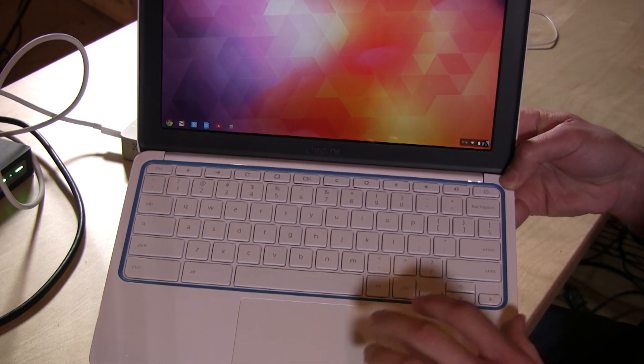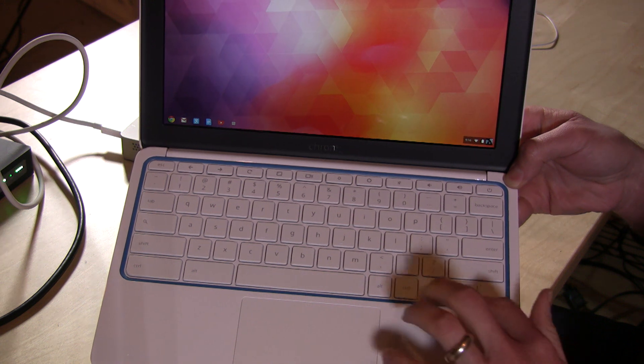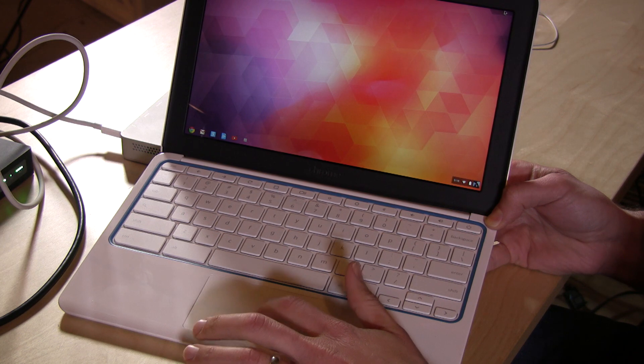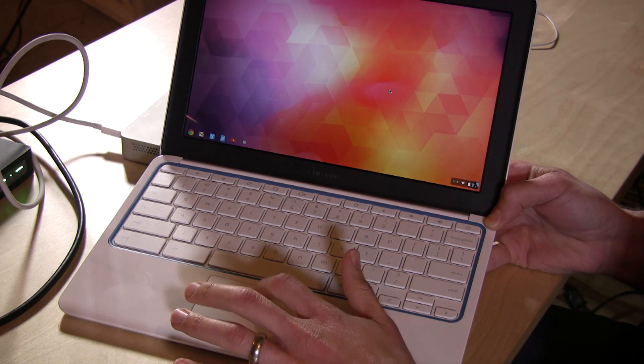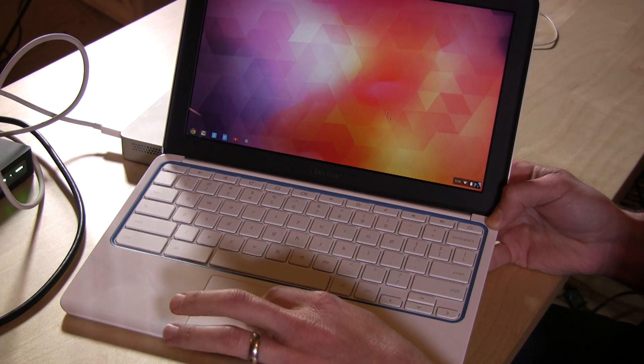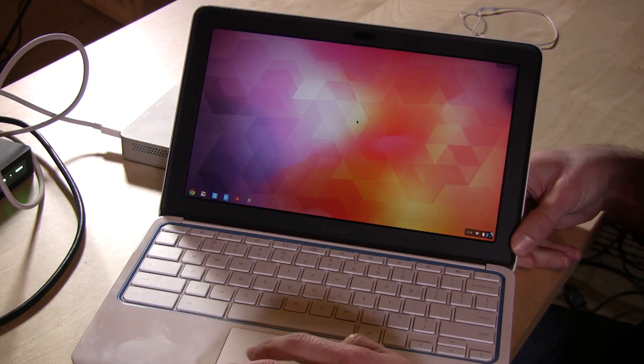It comes in some different colors. I got the white on blue, so it's got a blue plastic ring around the keyboard. The trackpad isn't too bad for a non-Mac. As you know, I'm a big Mac fan and I like my trackpads — this one is really good. In fact, it's almost as good as the MacBook Air trackpad, so that's pretty nice.